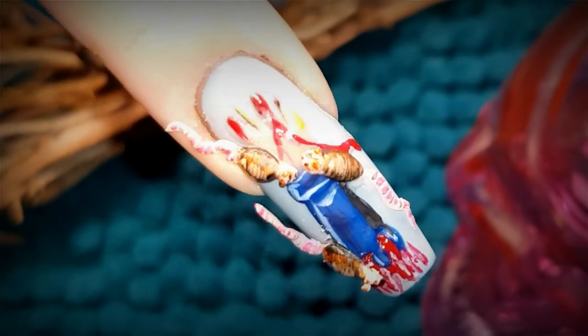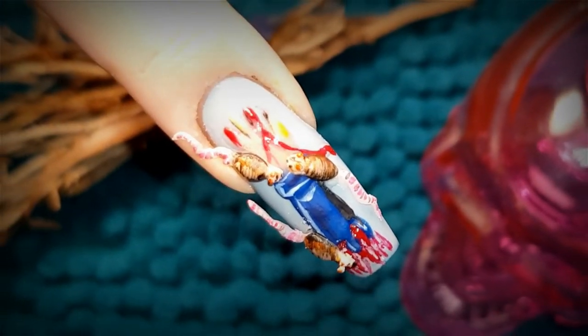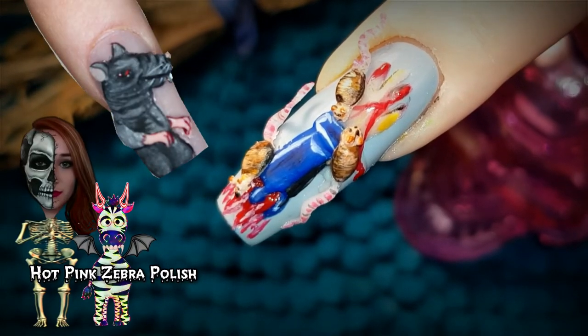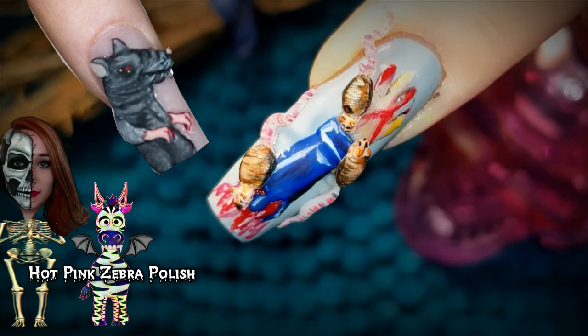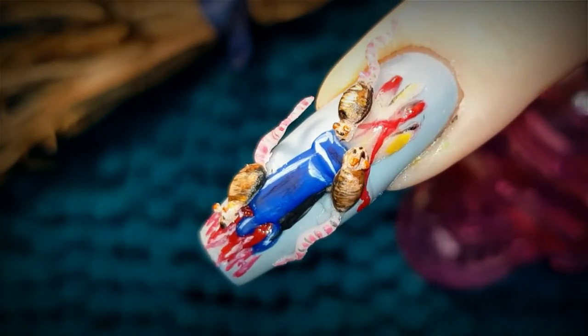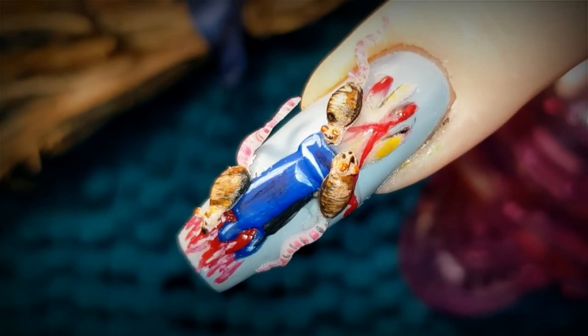And here is my completed creation for our theme of rats. What do you think of it? Be sure to let me know down below in the comments. Also don't forget to head over to Katie's channel to check out her version of rats — I have linked her video down below in the description box. So that's it for today's tutorial. Be sure to tune in again tomorrow for our next episode of 31 days of Halloween nail art.